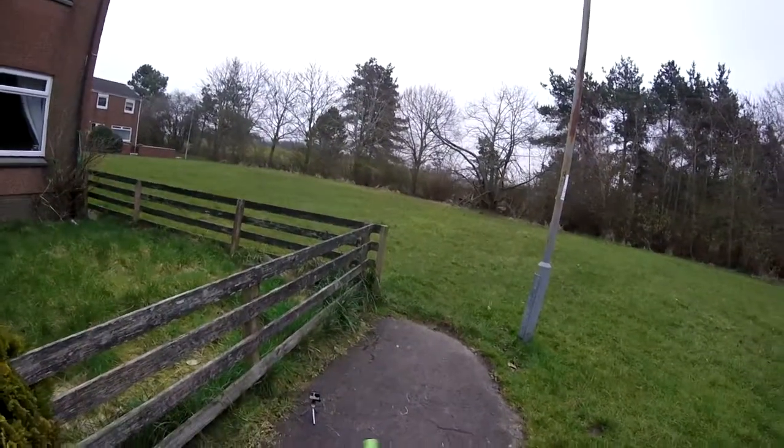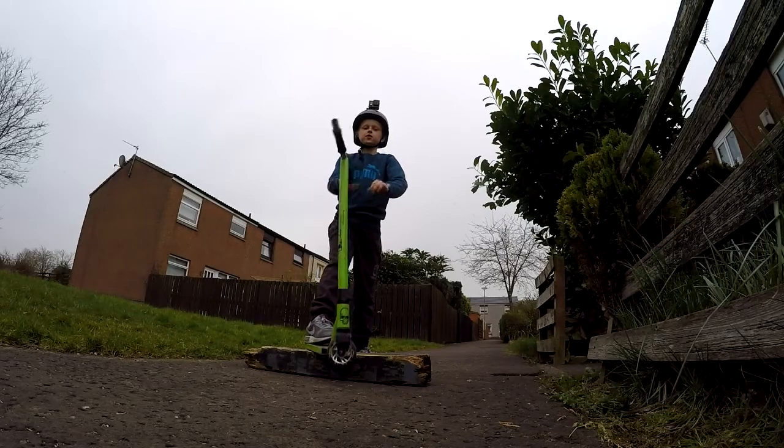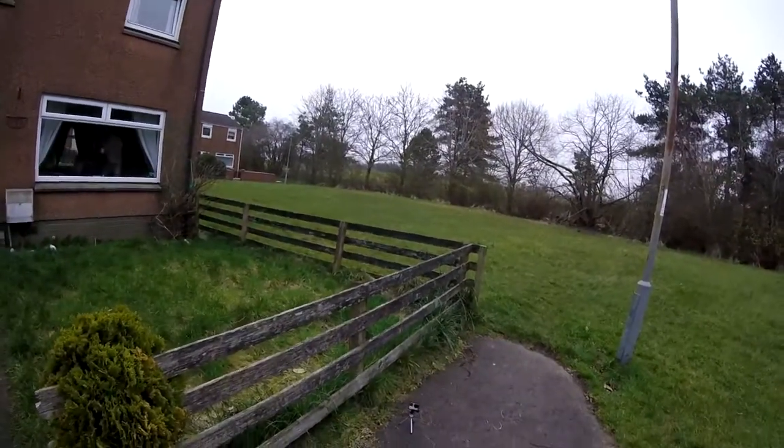Today I'm going to show you some sections when you do tricks. Let's go into it.